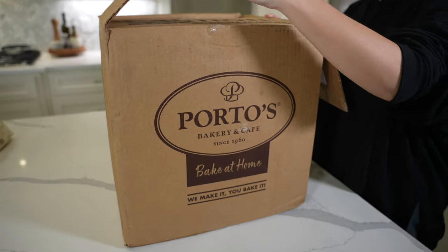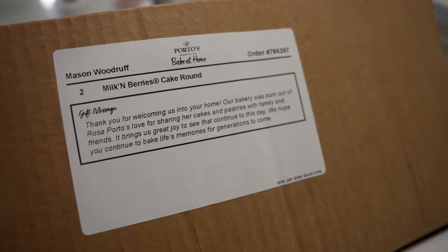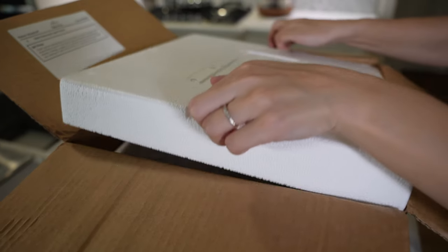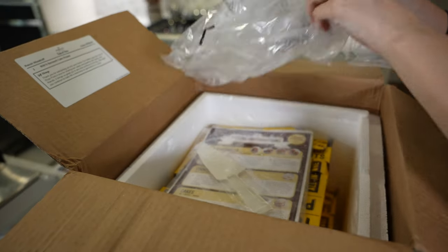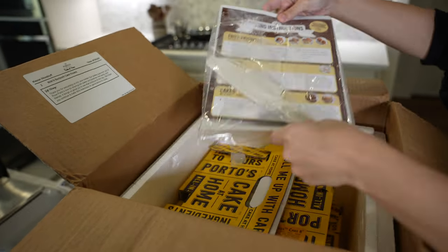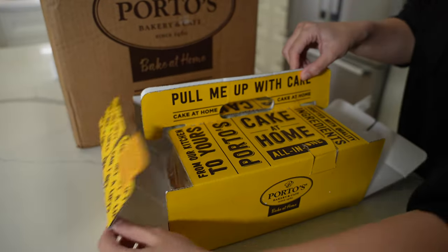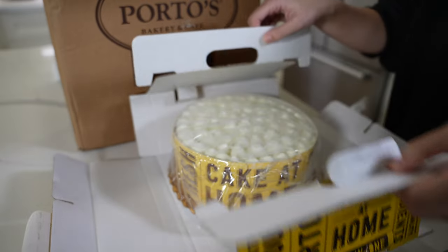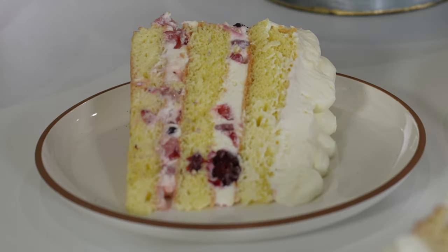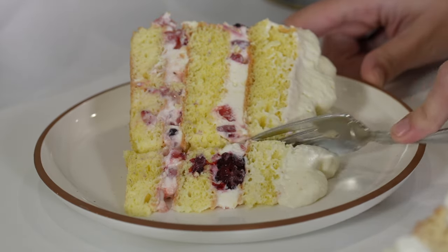While we were lucky enough to be able to try Porto's in person, if that's not an option for you, you can actually get the Milk and Berries cake shipped directly to you. We had two cakes shipped from Los Angeles to Arkansas and were so surprised at not only how good these cakes looked, but also how good they tasted despite being shipped from across the country in the middle of the summer.